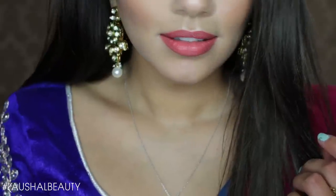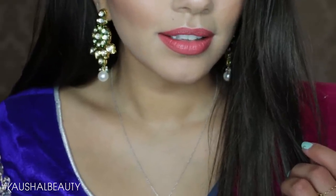That's the final look I went for for Garba — I wanted something really bright and colorful. I really hope you guys enjoyed this more colorful makeup look, which I haven't done in what seems like ages. I hope you've all had an amazing Navratri, and I can't wait for Diwali coming up soon. That's all for now — I'll see you all in my next video, bye!